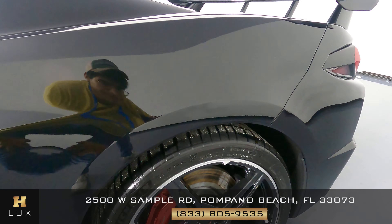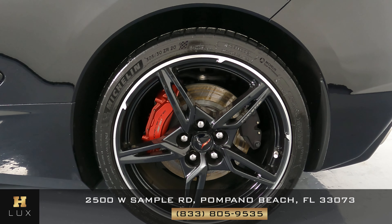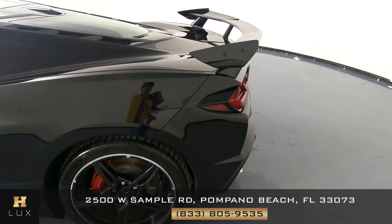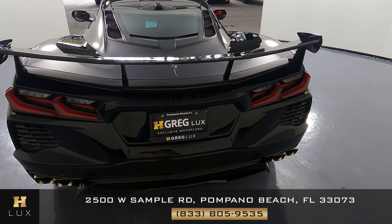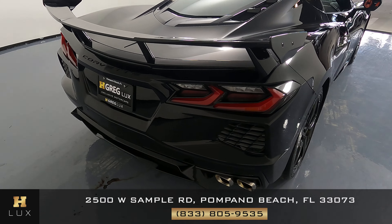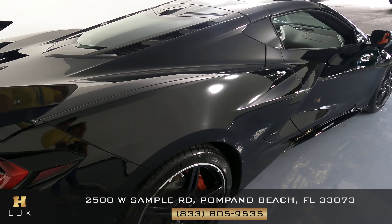Now let's take a look at this wheel. Just like the other one, this one's in perfect condition. Let's go to the back. We're taking a very close look all around. Perfect.